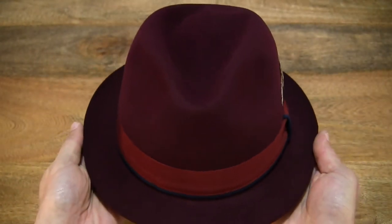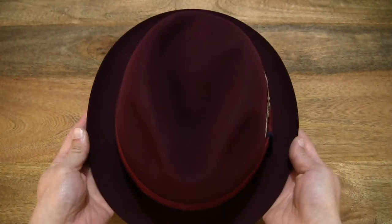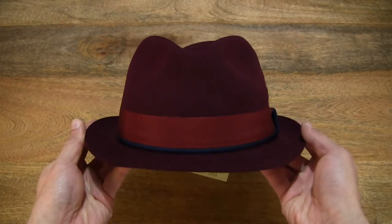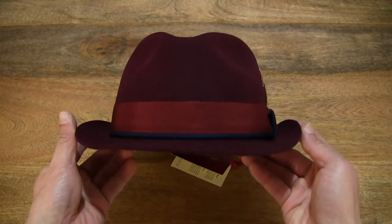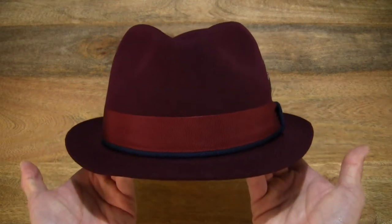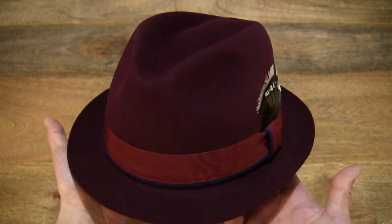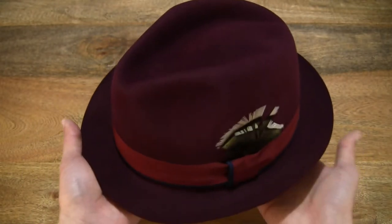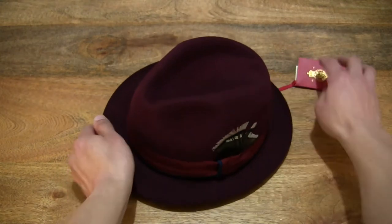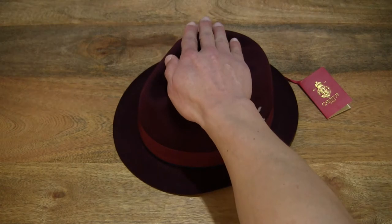We can see that it does have a peaked or pinched front. And looking head on, giving you some sense of its overall shape and size, and just resting my hand over the top of the hat to give you some sense of the size.